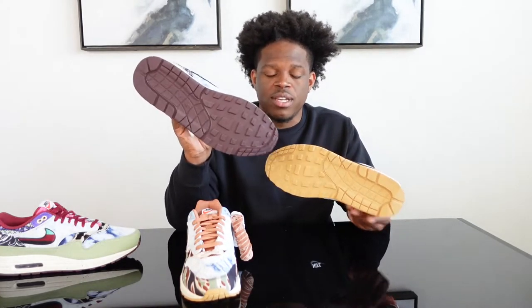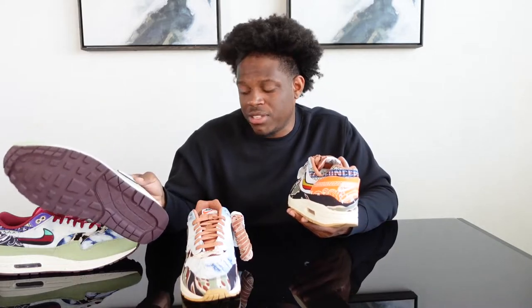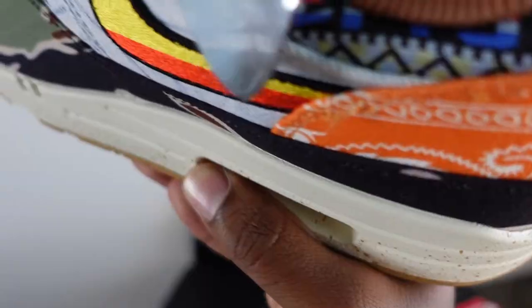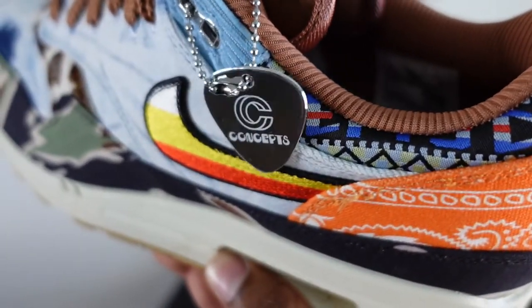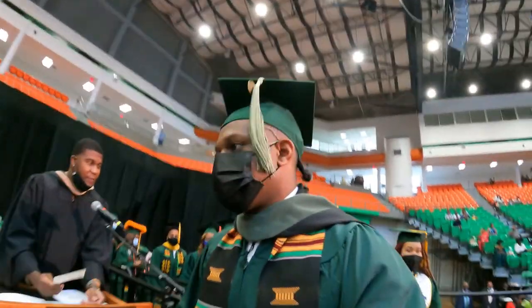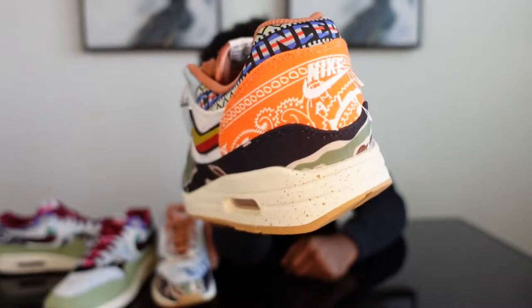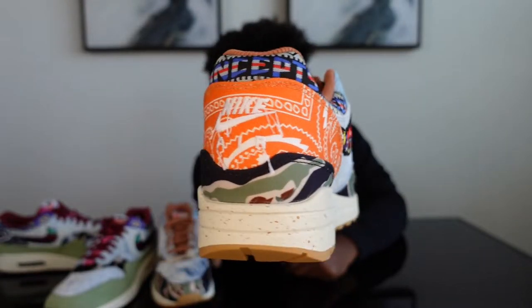The guitar pick — which is shiny silver with the Concepts logo on one side and the Nike logo on the other — is a nice detail. The reason I like this pair the most is because it kind of makes up my college school colors. I graduated from Florida A&M University, so it has that sexy orange on the back making up that Nike Air, with the orange bandana print and camo green.